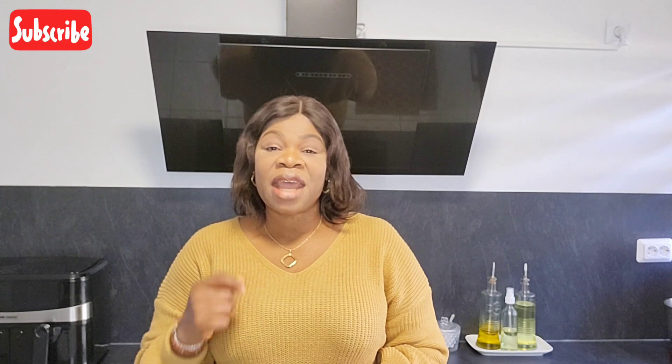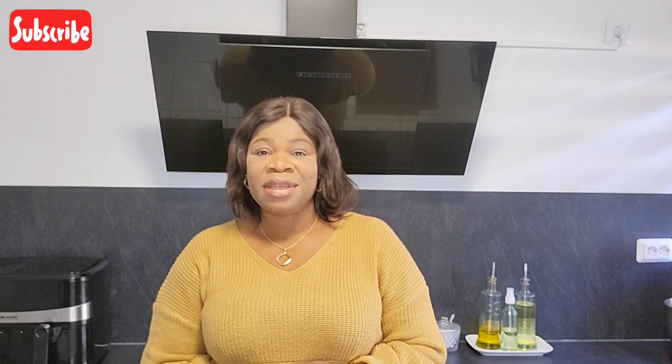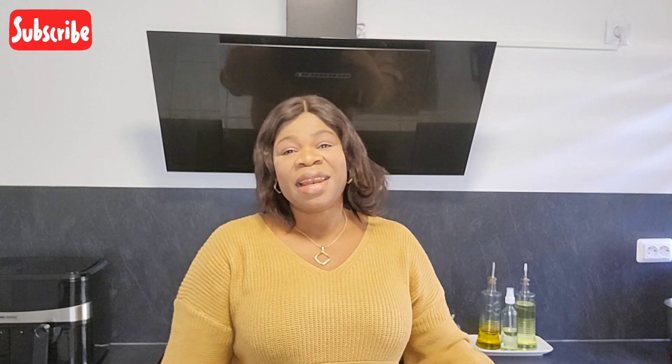Today I want to show you guys how to make Nigerian assorted meat stew — you know that 'mama put' stew? Yes, that's what I'm talking about. We are going to be making assorted meat stew today, so come with me, let's start cooking.